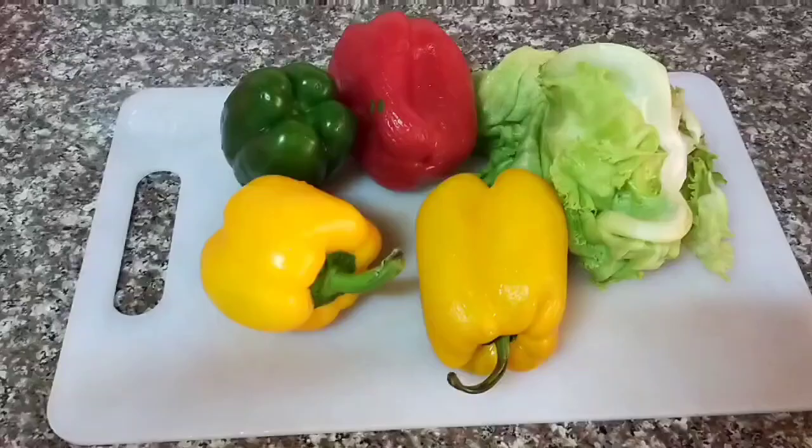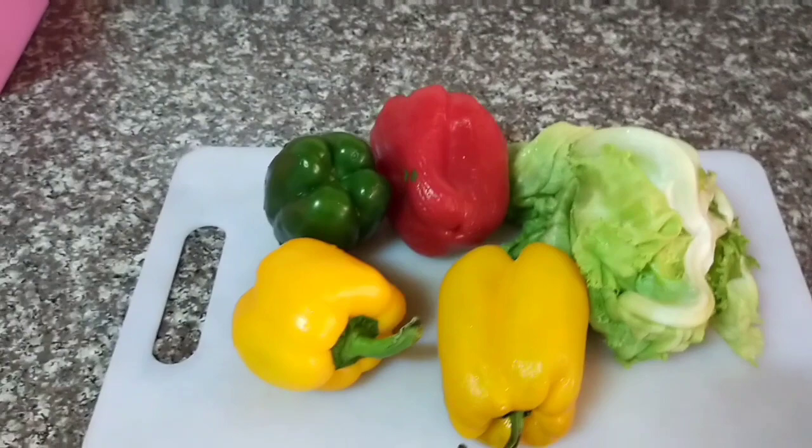Hi guys, how are you doing? I hope you're good. Welcome back to Petite Mama YouTube channel. If you're new here, my name is Eunice. I'm a mom and I'm a wife, and today we are doing salads using the bell peppers, or hoho.